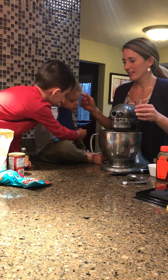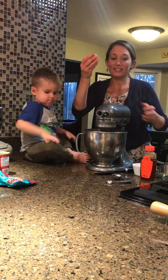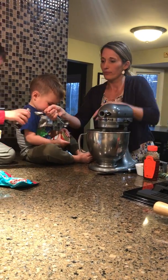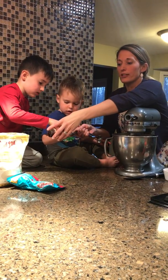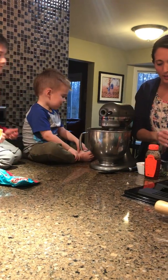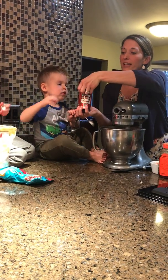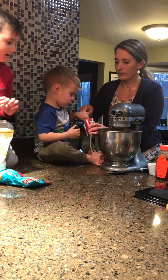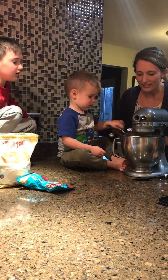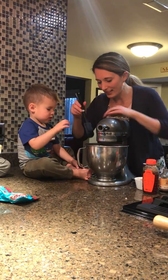Jameson's going to crack the egg, and Jonah you can do the vanilla. Crack the egg — perfect, good job! And then we're going to do a whole tablespoon of vanilla. Make sure you get pure vanilla, not imitation. Tablespoon of vanilla — nice job. And then we're going to do a quarter teaspoon of the aluminum-free baking powder. It's good for you — it helps your cookies bake better. Kind of mix that in just a little bit.